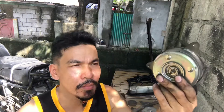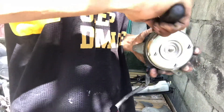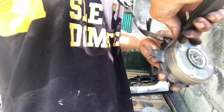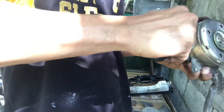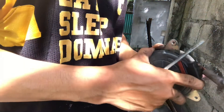So guys, ito na yung motor fan. So i-check natin ngayon kung okay pa yung carbon brass. Para hindi tayo bumili ng bagong motor — mahal din ito.